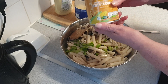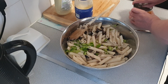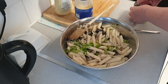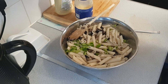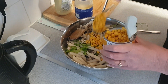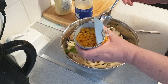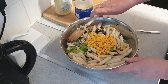I have a tin of sweet corn, so we're going to open that. I've got roughly half a tin of the sweet corn to add in.